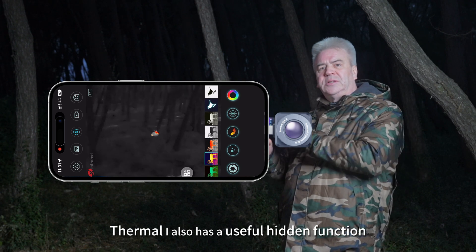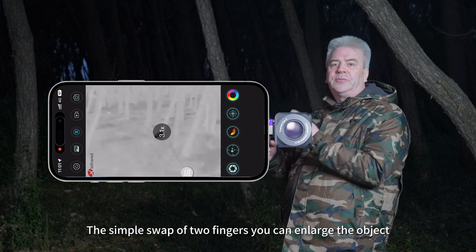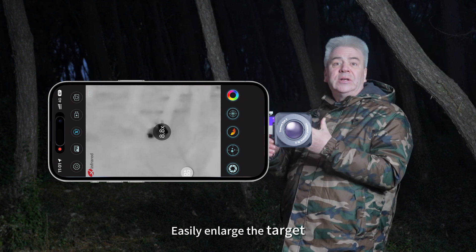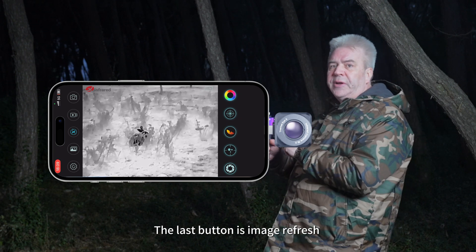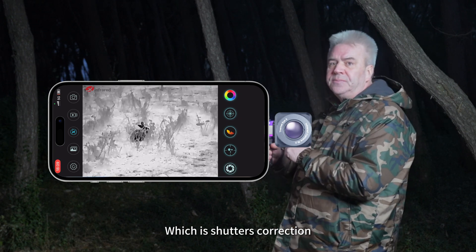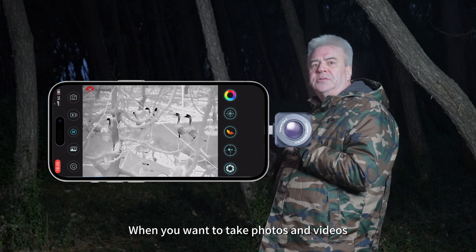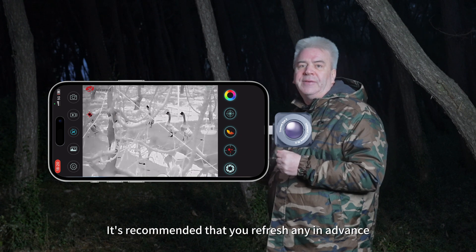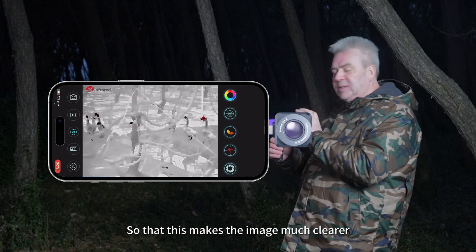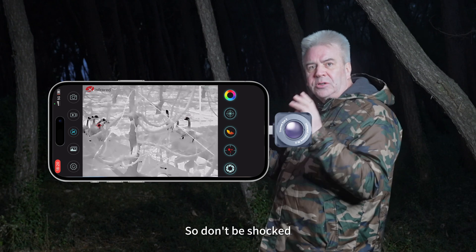Thermal eye also has a useful hidden function called zoom. With a simple swipe of two fingers, you can enlarge the object from 2x to 15x — it's very convenient. The last button is image refresh, which is shutter correction. This keeps the picture clear when you want to take photos and videos. It's recommended that you refresh in advance to make the image much clearer. Sometimes it makes a slight click, so don't be shocked.